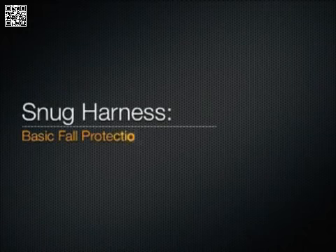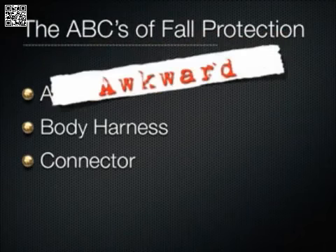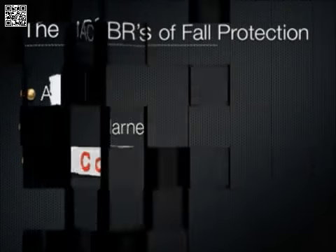Welcome to the Snug Harness Basic Training of Fault Protection. Some of you might be familiar with the ABCs of Fault Protection, but unfortunately this can often be confusing and just doesn't cover everything in a logical manner. That's why we've developed the TACBRs of Fault Protection.